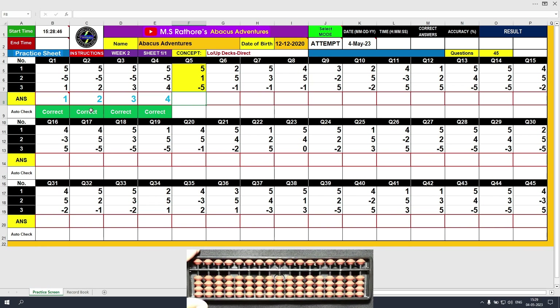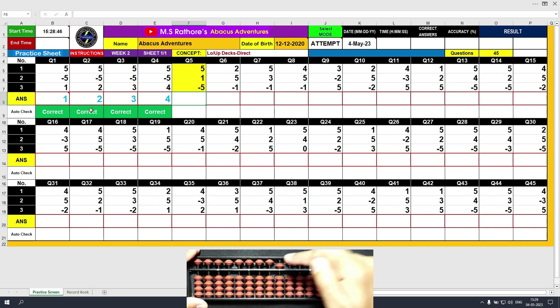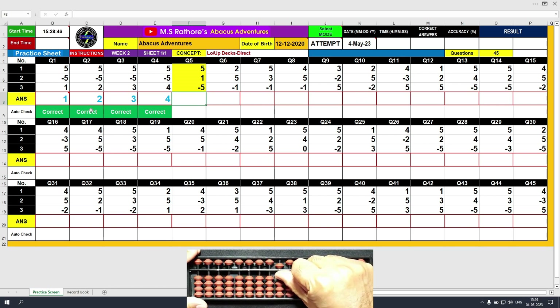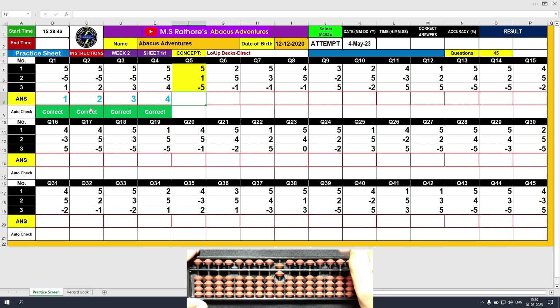Fifth question. Plus 5, the answer is 5. Plus 1 with the right hand thumb, the answer is 6 now. As you can see, the bead of 5 is touching the beam. Similarly, a lower bead carrying a value of 1 is also touching the beam. So the total value is 5 plus 1, which is 6. Now minus 5 with the middle finger and the final answer is 1. Clear and type 1.